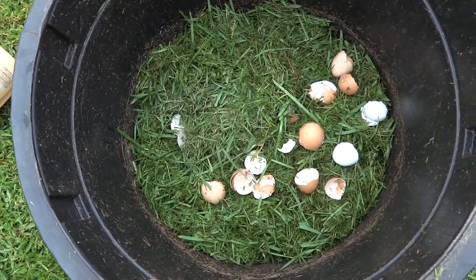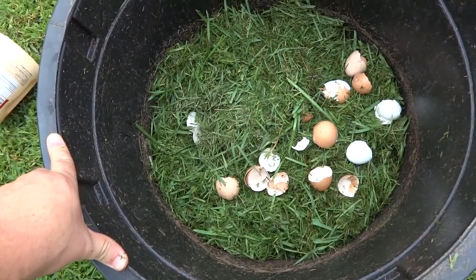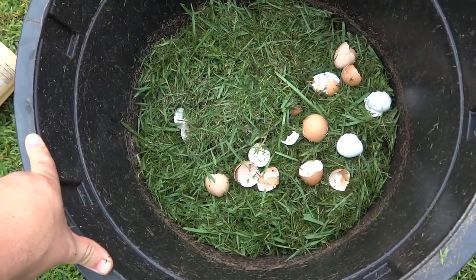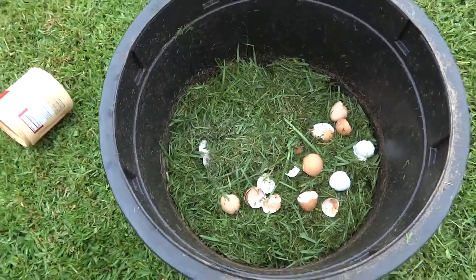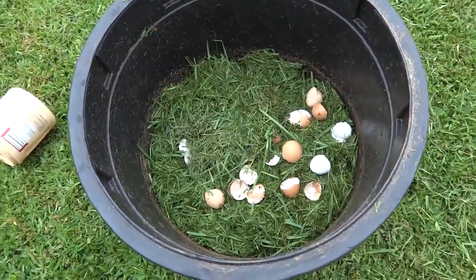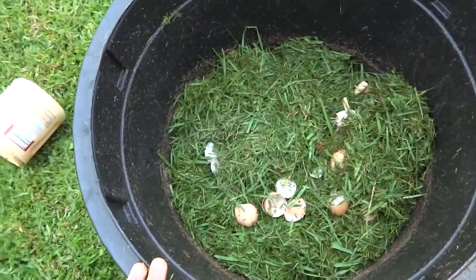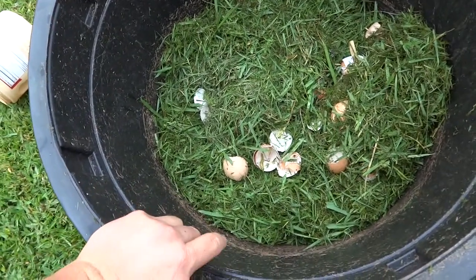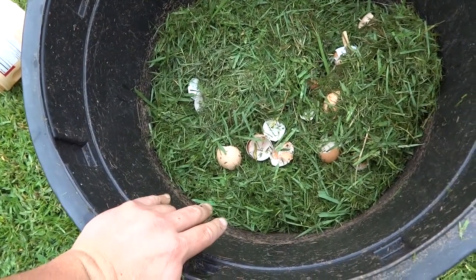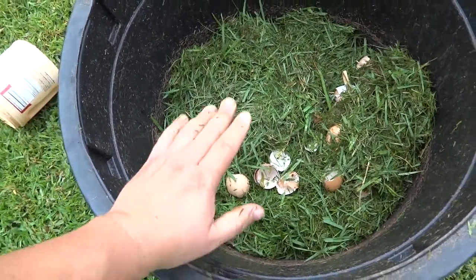I'll just cover that with another six to eight inches of grass and we'll keep you updated on it. Like the shrimp one — how long do you think it'll take for these to break down? The shrimp shells took about 30 days; I think the eggshells will take longer. Leave a comment down below what you think. We'll get this filled up with more grass and give you an update. Thanks for watching — this is Grow Me Something Mister. See you later, everybody!